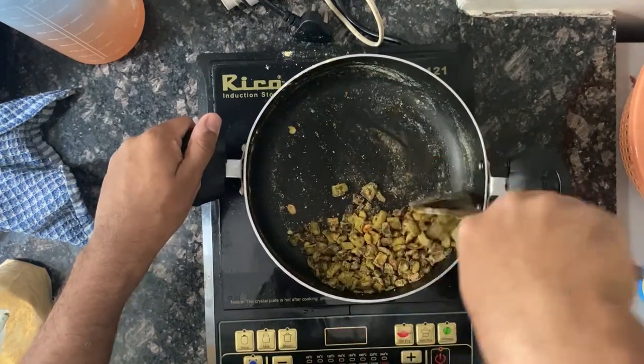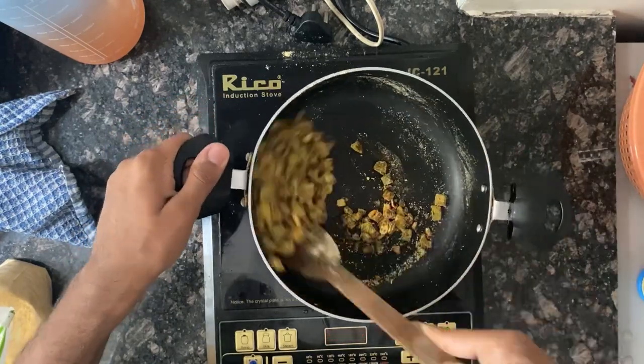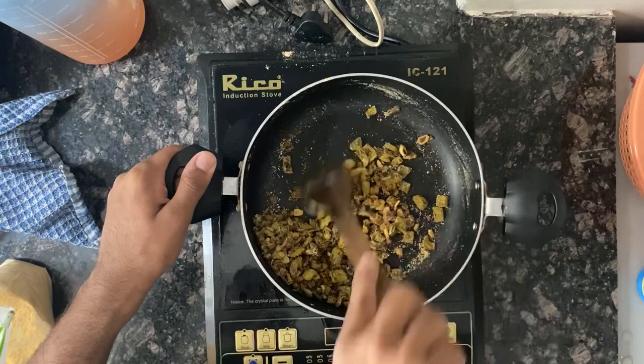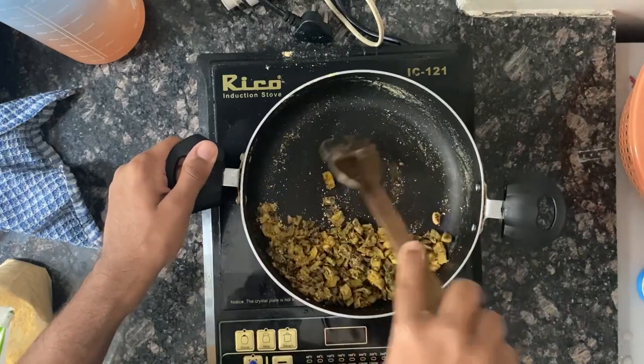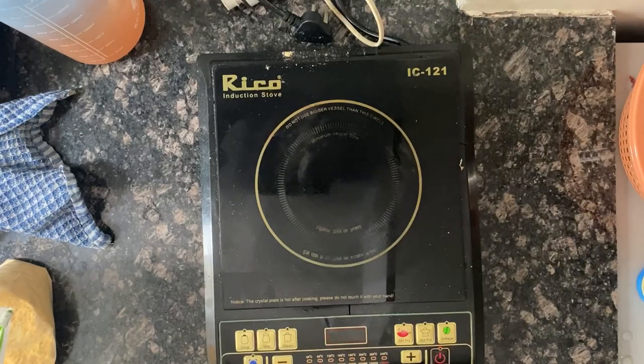If you find it a little dry, you can add in a little oil so all the powder just sticks in. Alright, and now let's plate it.